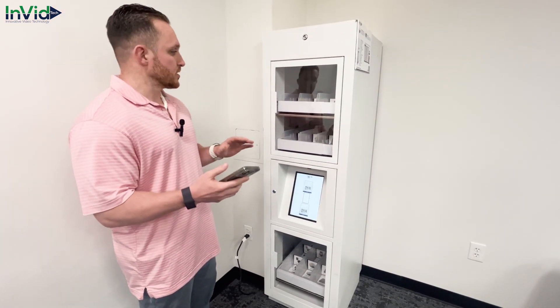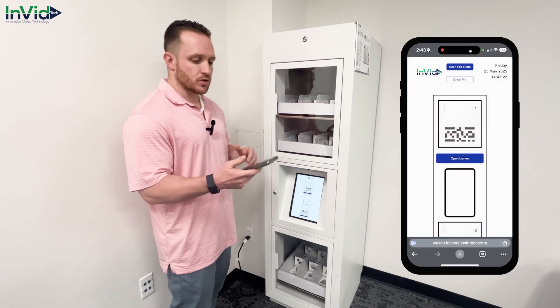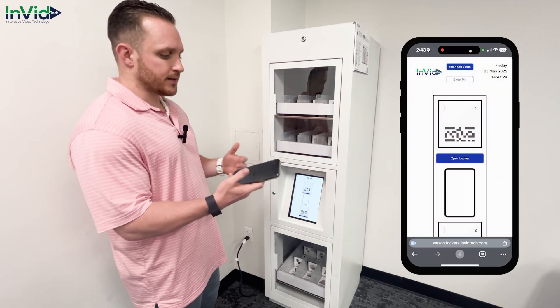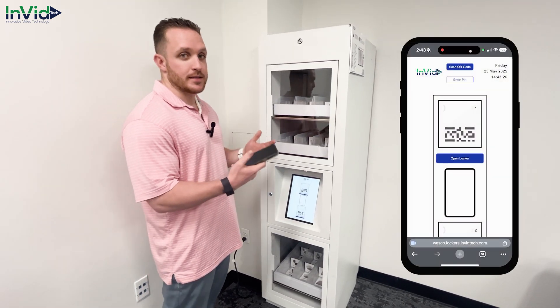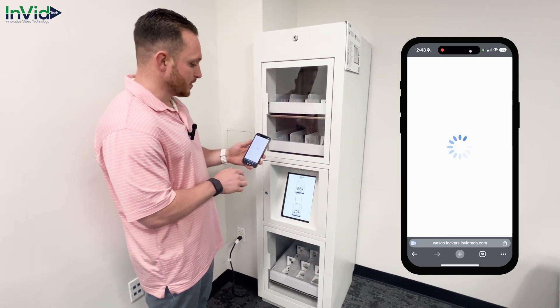Alright guys, so we just went over how it looks to access the lockers using the tablet. I mentioned that you could also use it on your phone. It is all cloud-based so it is very easy to access through your phone — same exact experience as you saw on the tablet. I'm just going to click the top locker.